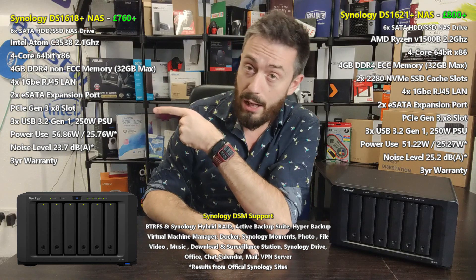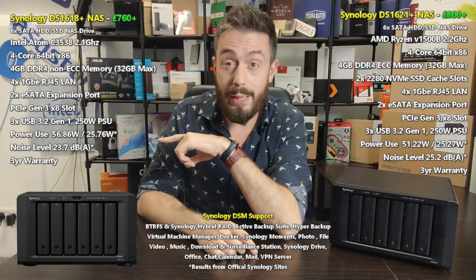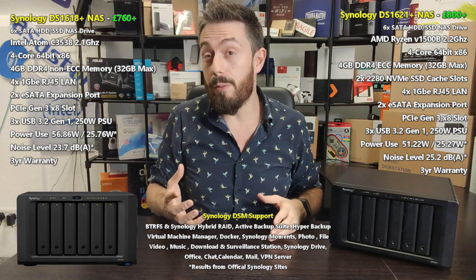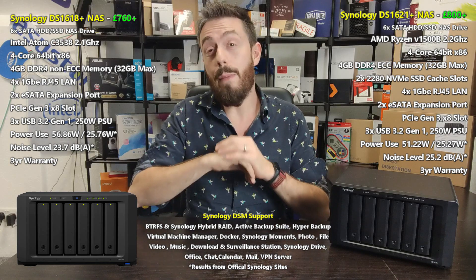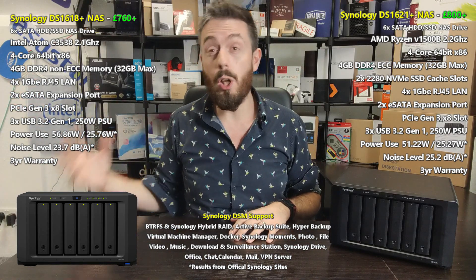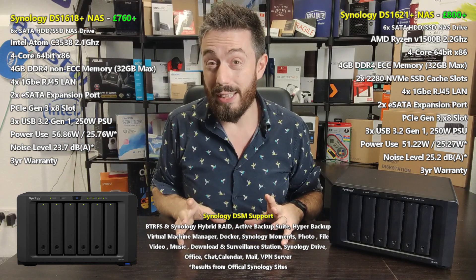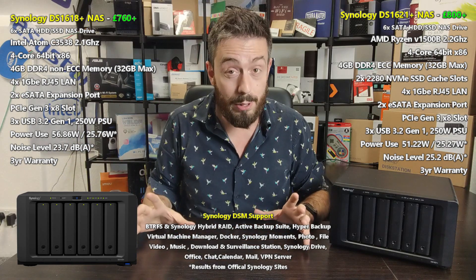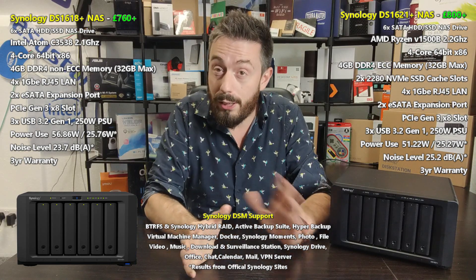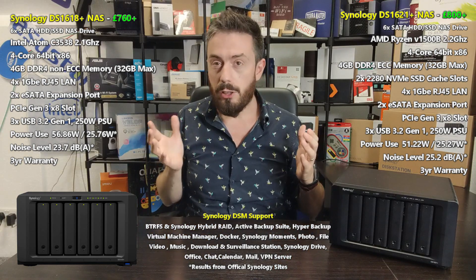Before we go any further, I've got a couple of rack mount devices running a RAID rebuild video that's coming very soon. They're going to take about four days, and unfortunately I can't limit that fan noise as much as I'd like. I apologize if that background hiss is being picked up by the mic.